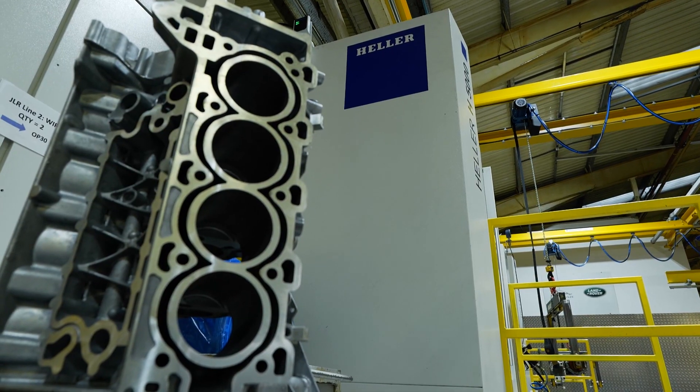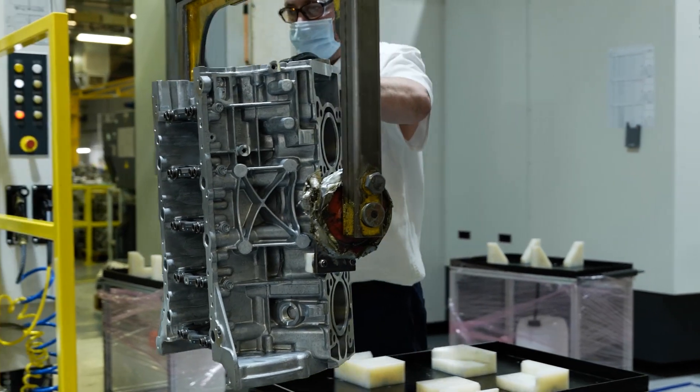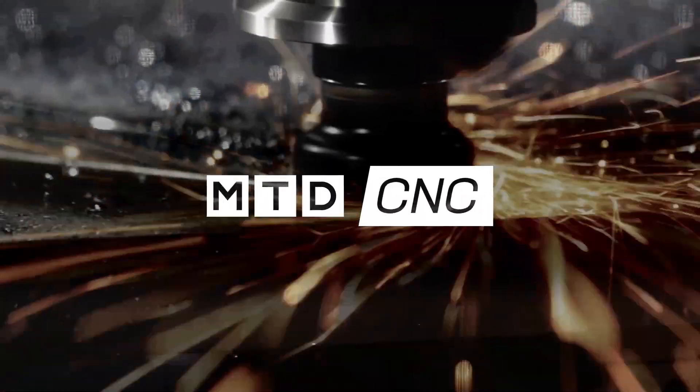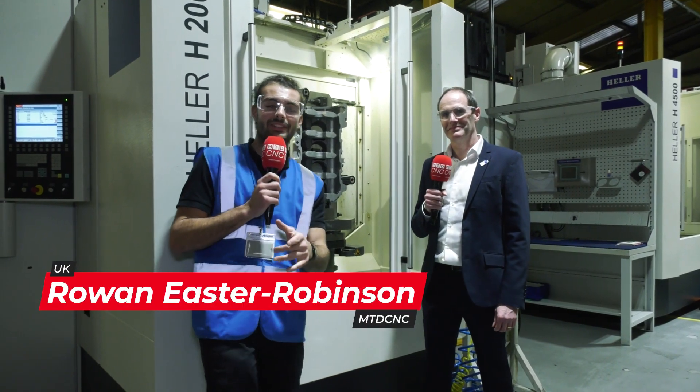We have our engineering team in the UK that can offer everything from the drawing offered by the customer, all the way through to the machine being in production. Welcome to MTD CNC.